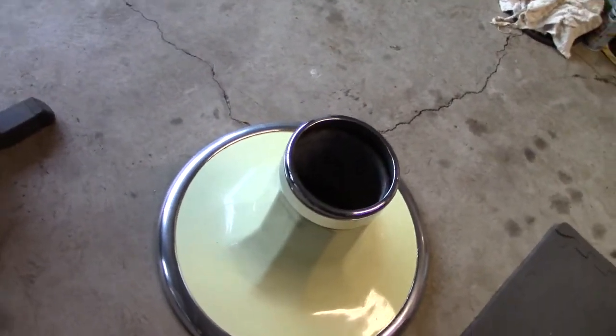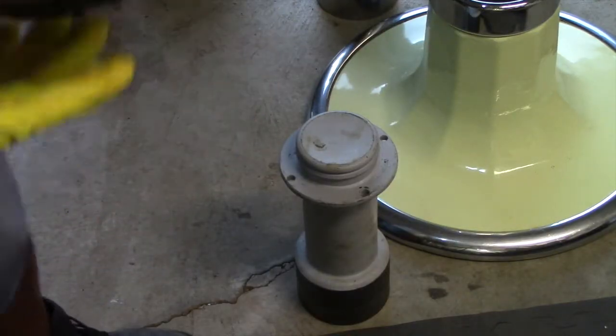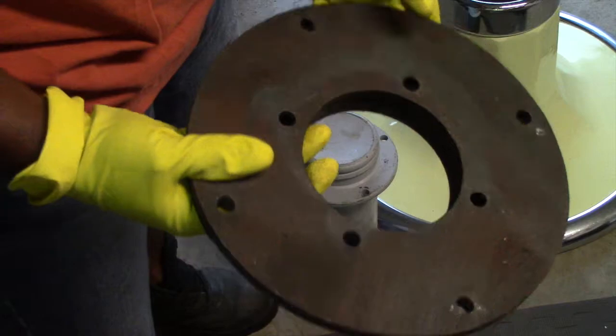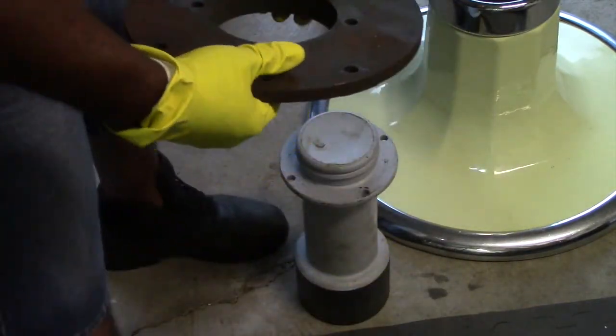I got all my pieces for my hydraulic pump. What I'm about to attempt to do is put this thing back together again — looking to repair. What you want to do is take this piece here, this plate, and sit it up on top of here.